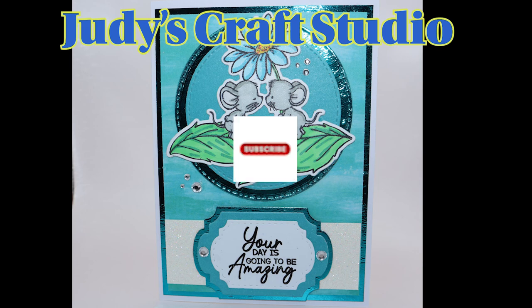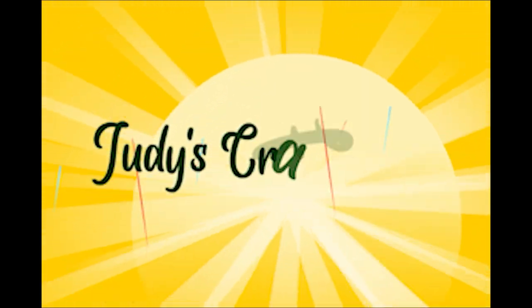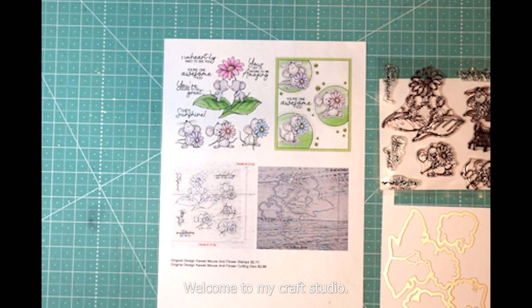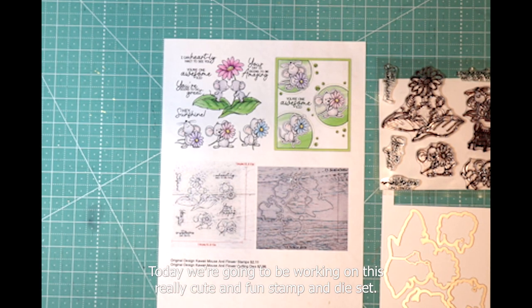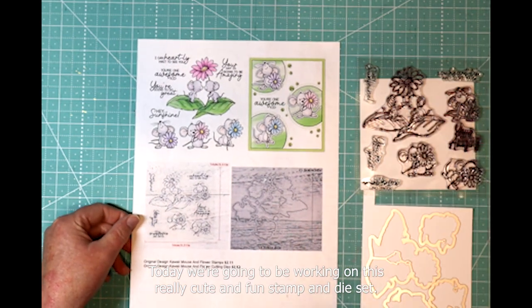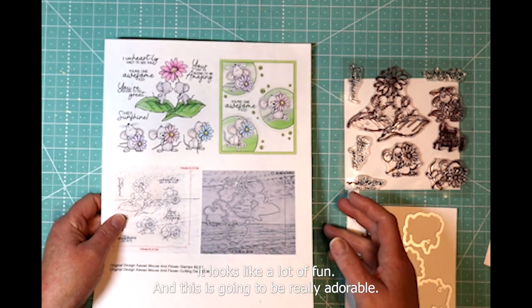You've got to check out this project today — it is so stinking cute. Hi, I'm Judy. Welcome to my craft studio. Today we're going to be working on this really cute and fun stamp and die set that I just got from T-Mood today. It looks like a lot of fun and this is going to be really adorable.